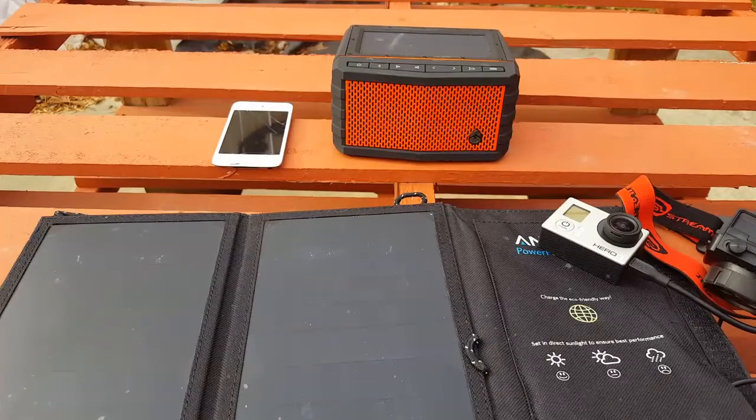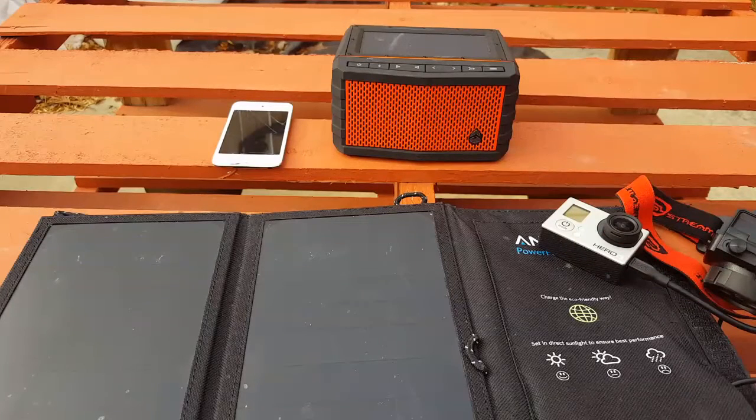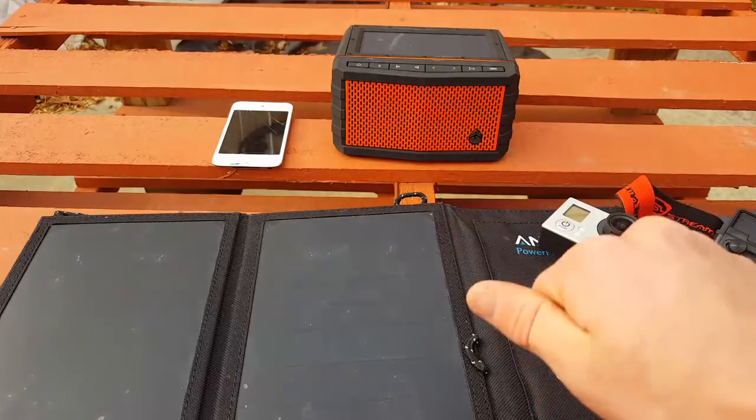So these solar chargers work. And guys, in the outdoors, they are super helpful, super efficient. And honestly, I think everybody needs one of these because look how useful it is. So yeah, thanks for watching, guys. Hope you learned something. Have a great day. God bless and keep fishing.